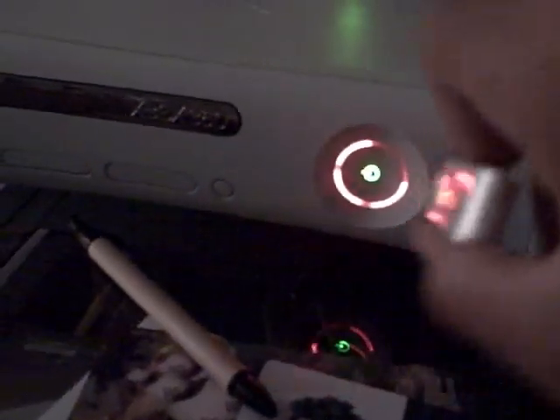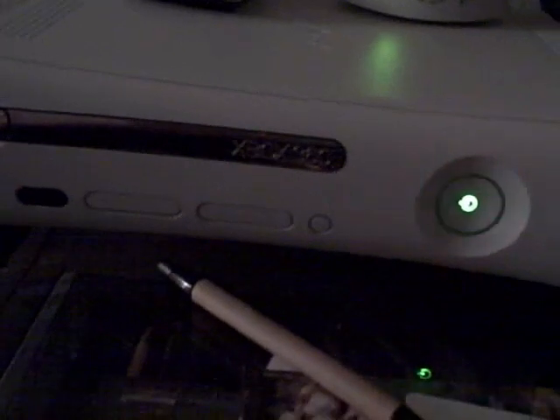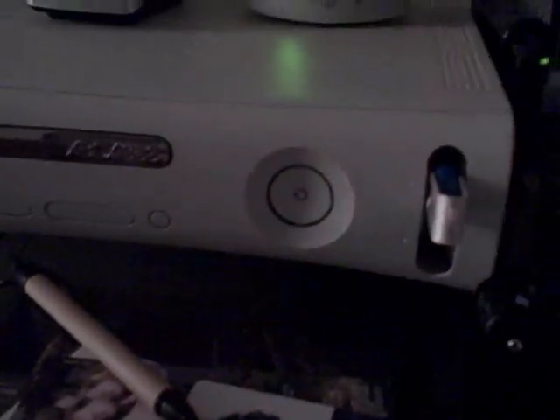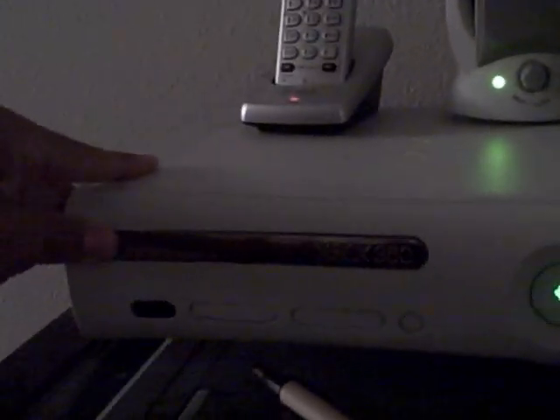All you need to do is, while it's on, insert the flash drive with this program into the USB spot. And then all you have to do is turn it off and then power it on with the eject button.